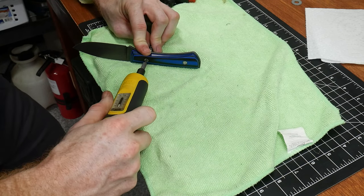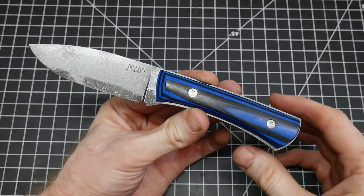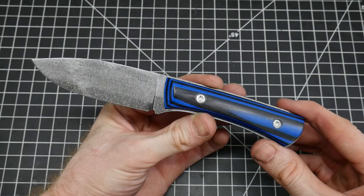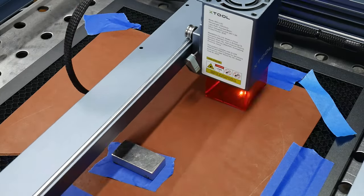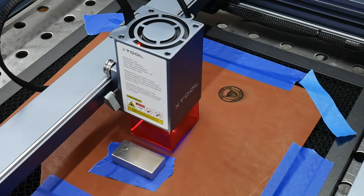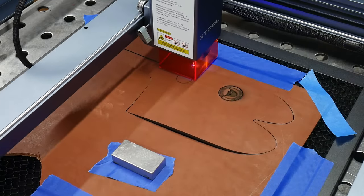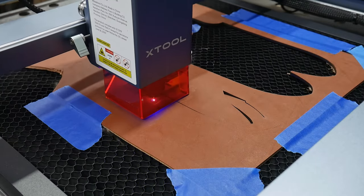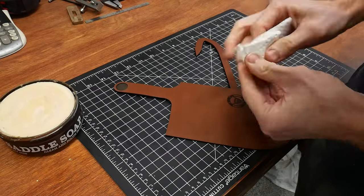I'll put a link to the sheath template in the description below if y'all want to make the pouch sheath for your build-along knife. Just note that since I went with an exposed tang, the sheath had to be a little smaller to fit right — I ended up making two sheaths for this knife, the first one being a little too big. Many of y'all probably saw my laser review for this xTool 20-watt CNC laser. It's been doing a great job and it really does shine with leather work. Having a precise template goes a long way in leather craft.